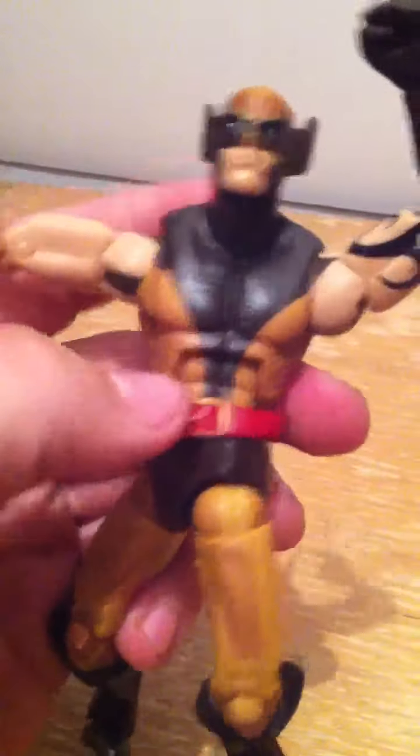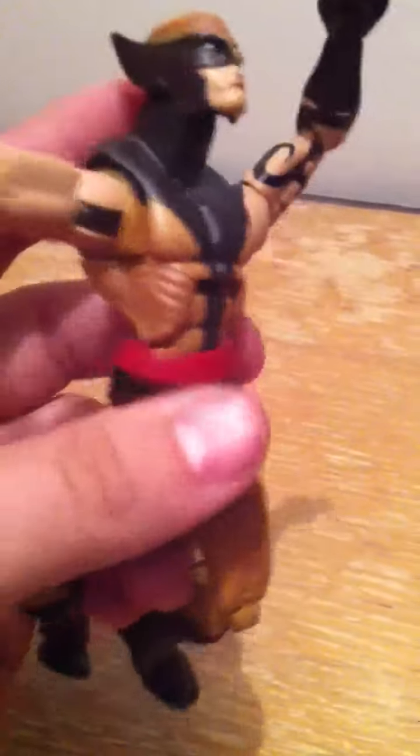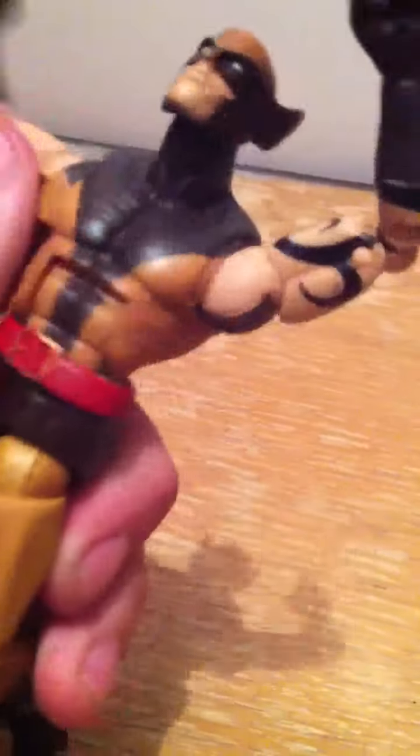You can get this guy some pretty cool poses. Going back to the crunch — he goes back pretty far and forward pretty good ways. His legs are on a ball joint, going up, out, forward, and backward. He's also got double-jointed knees, though there's no articulation in his boot.